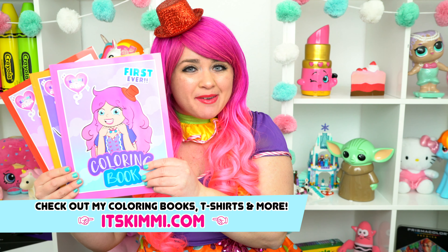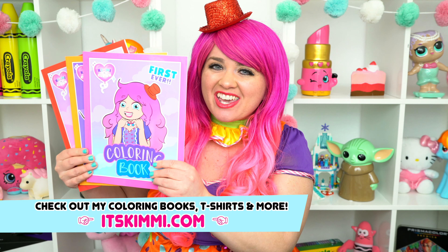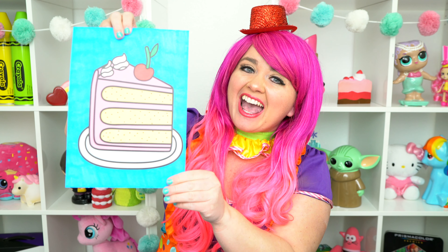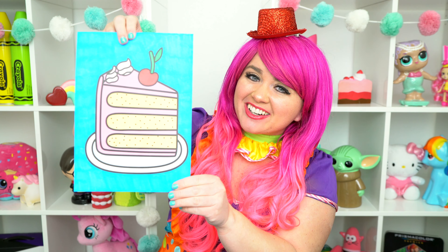All right, guys. Thanks for watching. I'm Kimmy the Cloud. Hope you had fun coloring around with me today. Be sure to get your copy of my Kimmy the Clown coloring books at itskimmy.com. This cake turned out super scrumptious. Have a colorful day and I'll see you tomorrow. Bye.